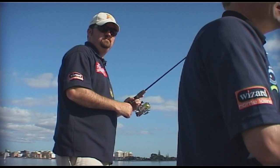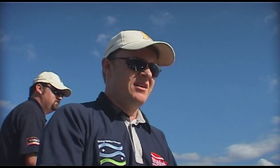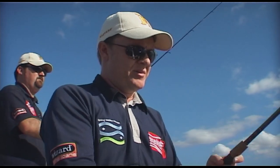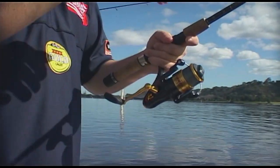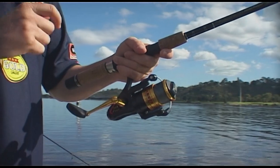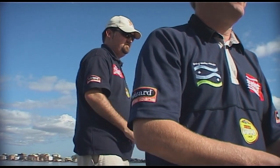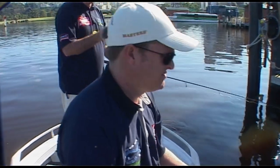One of the keys to fishing around these pylons where the water is fairly deep is to make sure your lure is getting down. When you cast it you've got to get it right underneath, but also let a little bit of line out and let it sink down. If you always give it that one little flick, you're always going to make sure you let enough line out - you're consciously thinking about it all the time. There's one there on that corner. Definitely.